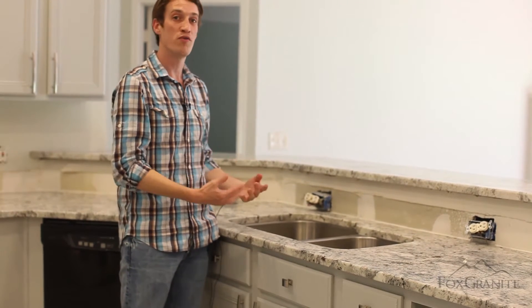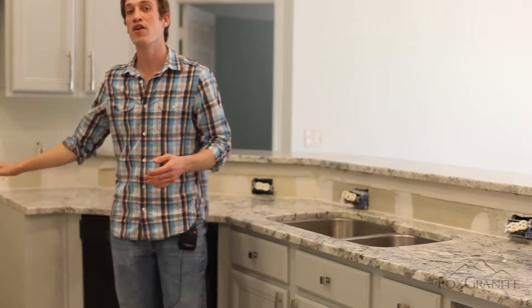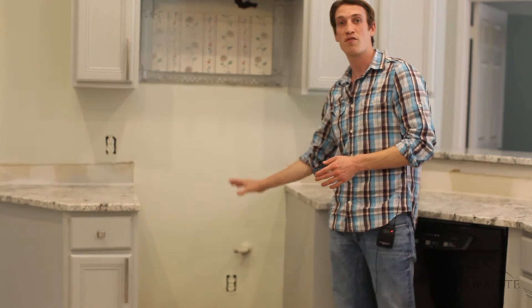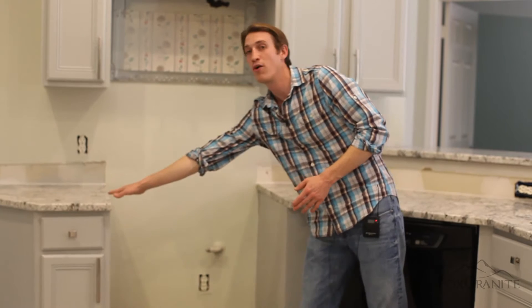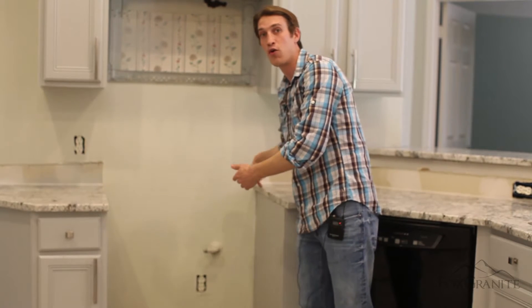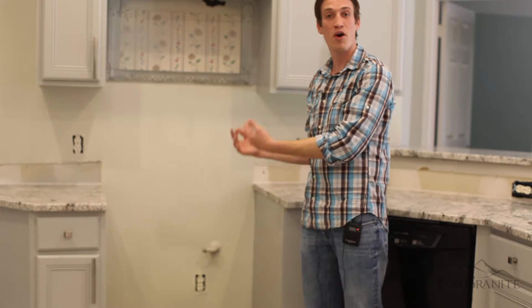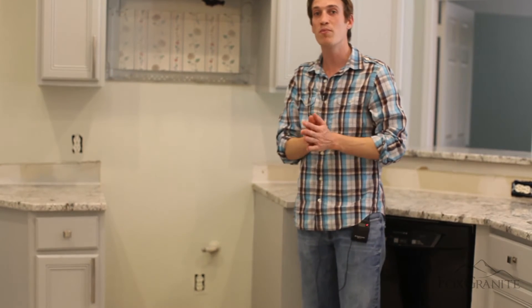If you bought a new faucet, we definitely want you to have it the day we come to install. In addition, if you had a cooktop — this is a range area where it sits on the floor — if this was a cooktop where the countertop went all the way over, we would want you to let us know if you're reusing your existing cooktop or if you bought a new one. Either way, if you bought a new one, have it here the day we come to install.